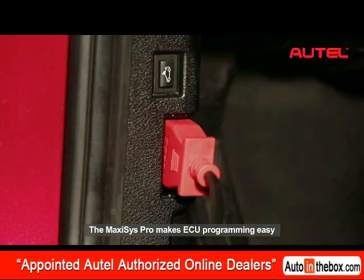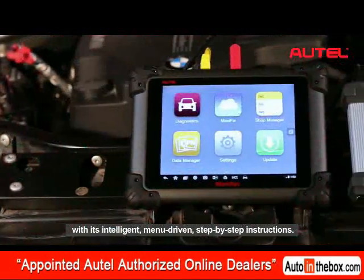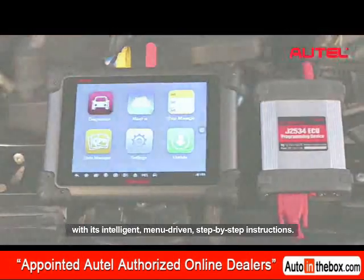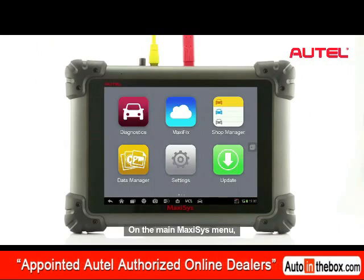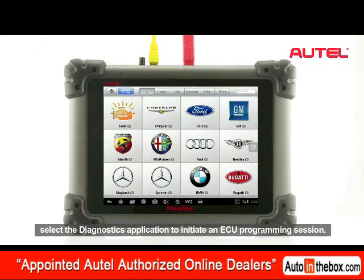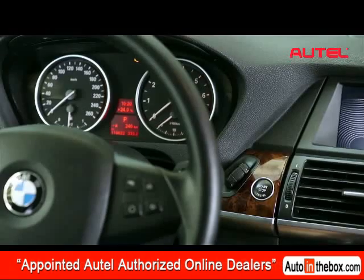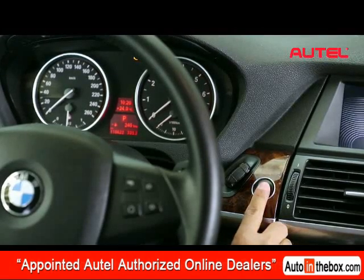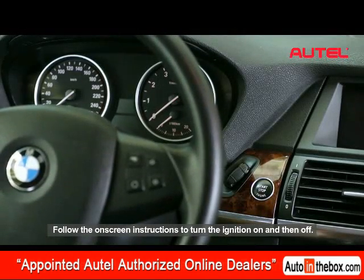The Maxxis Pro makes ECU programming easy with its intelligent menu-driven step-by-step instructions. On the main Maxxis menu, select the Diagnostics application to initiate an ECU programming session. Follow the on-screen instructions to turn the ignition on and then off.